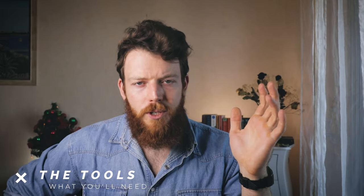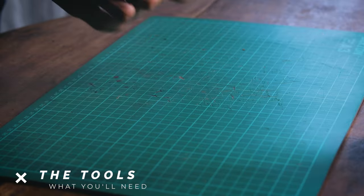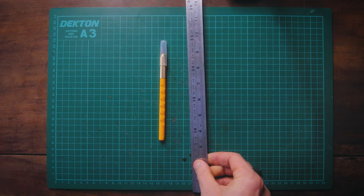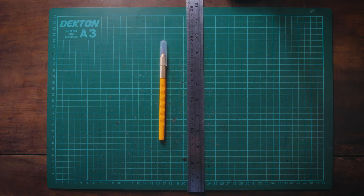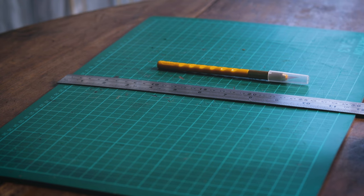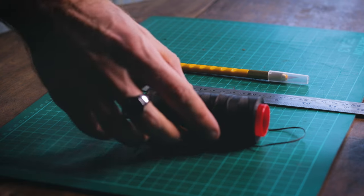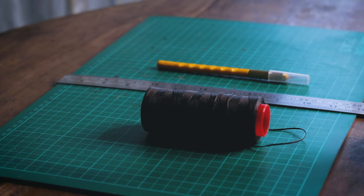Before we begin, let me briefly explain what tools you're going to need — it's very similar to last time. Most important is a decent knife, and while not necessary, a decent ruler is going to help. This time around you're also going to need some basic stitching tools, keeping it to the bare minimum: a punch, some thread, and a couple of needles will do just fine.